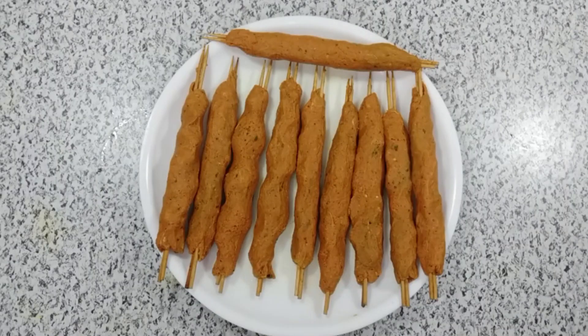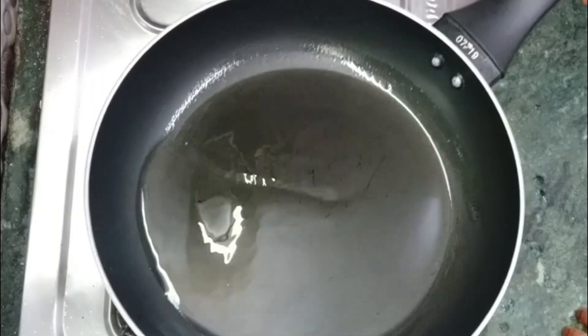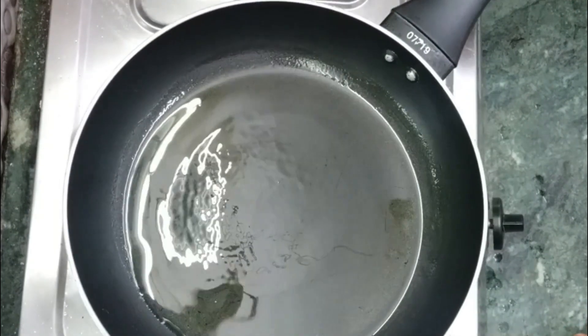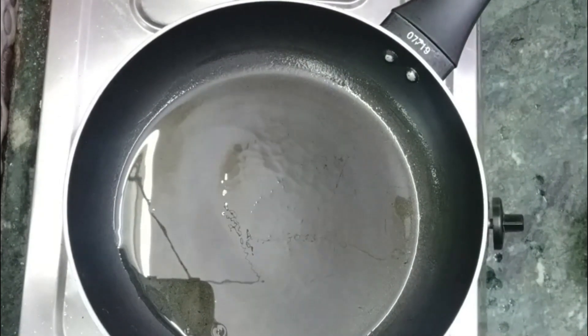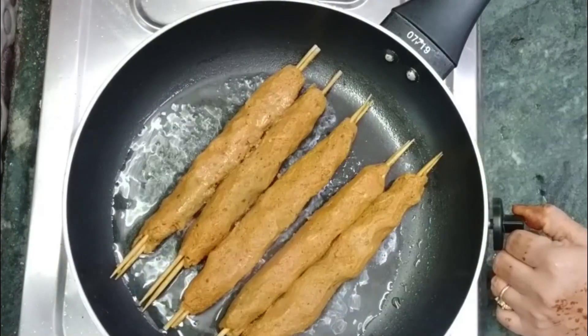Now we have to fry them. You can also freeze them in a bag and put them in the freezer. We need 1 tablespoon of oil. Now we fry them all the way through until done.